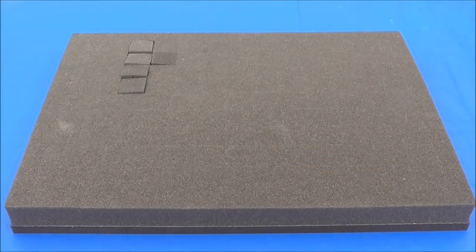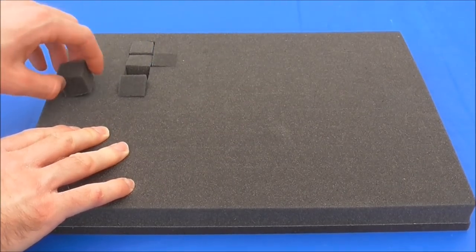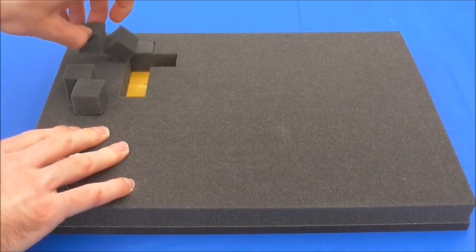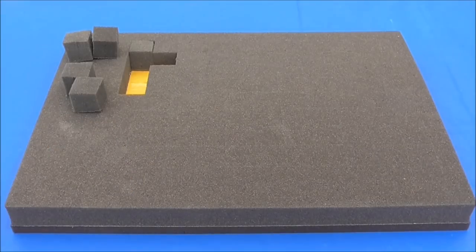Last but certainly not least we have our locomotive cradle. This is a foam insert from one of my stock boxes — one of those pluck-and-pick cube foam trays. I've removed a number of cubes to create a little shape in the top left which can be used as a loco cradle. This allows figures to stand out of the cab while keeping the locomotive safe and secure without damaging any of the fine detailed parts. So without further ado let's get started.